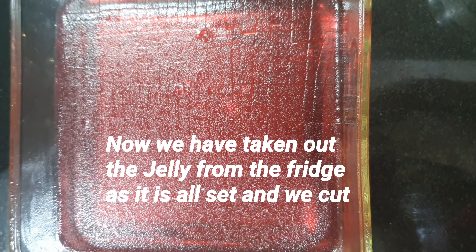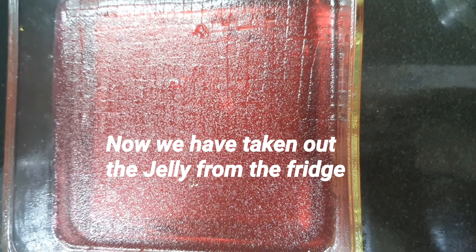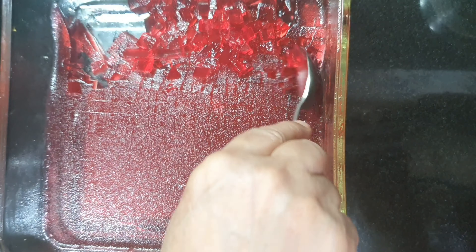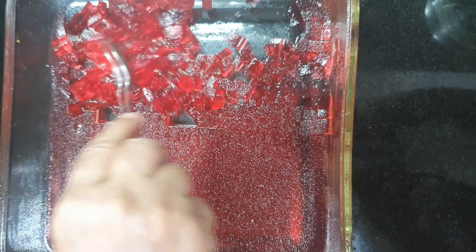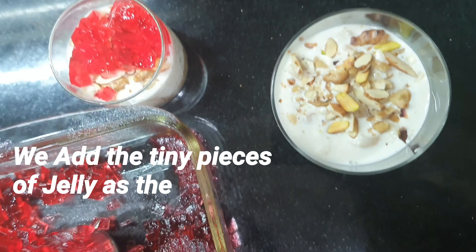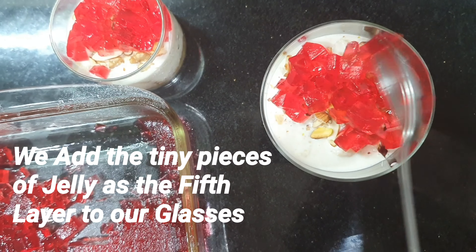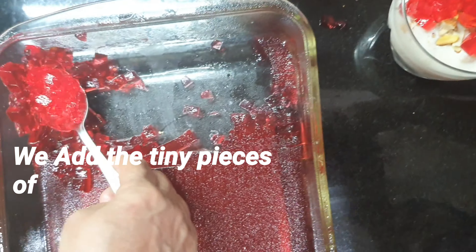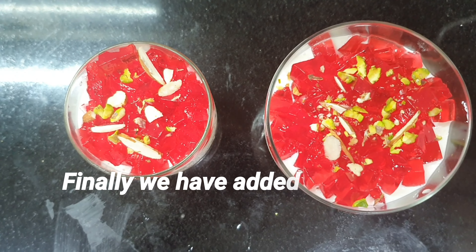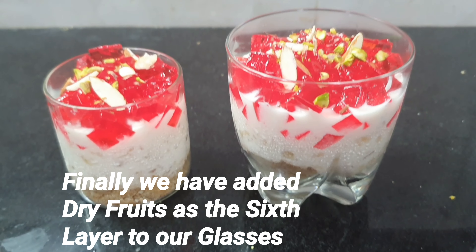The jelly that we had kept in the fridge is all set and we have cut it into tiny pieces. These tiny pieces we will add to our glasses as our fifth layer. Wow, that looks so beautiful! And we have added dry fruits as the sixth layer on top of the jelly. Wow, this looks so beautiful!